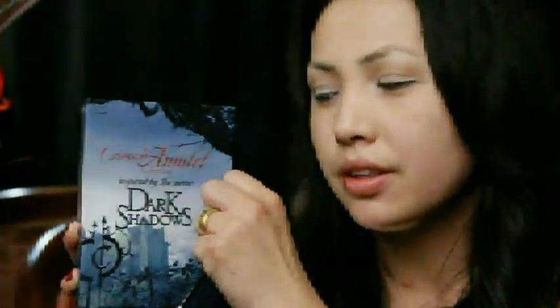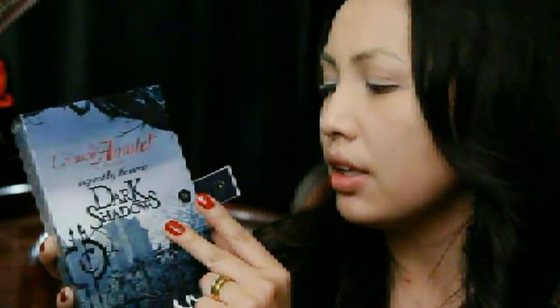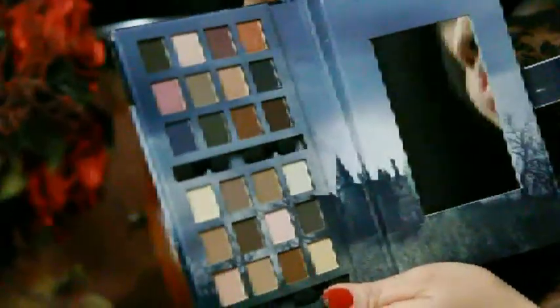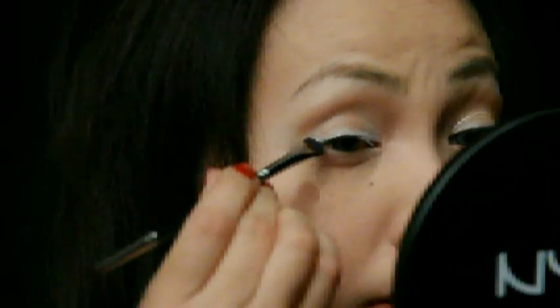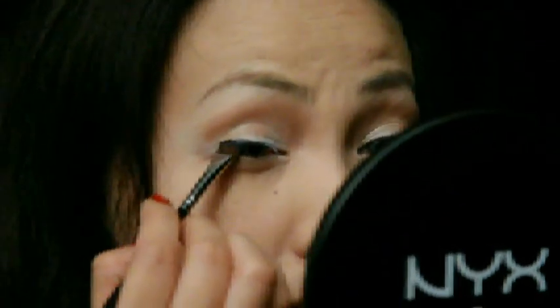From the Crimson Amulet collection inspired by the movie Dark Shadows, I'm going to take this beautiful shimmer blue color and apply that to my outer eye, pressing it in so the colors stay on my lid and winging it out.